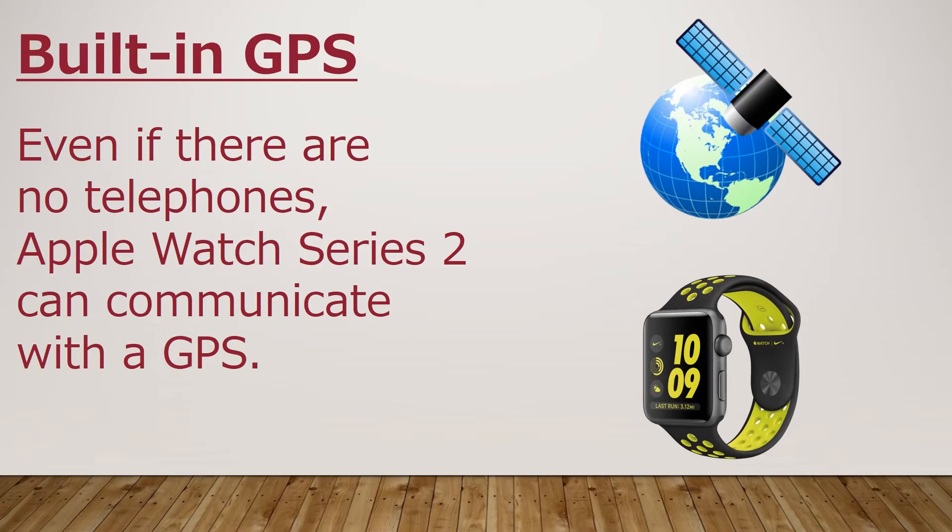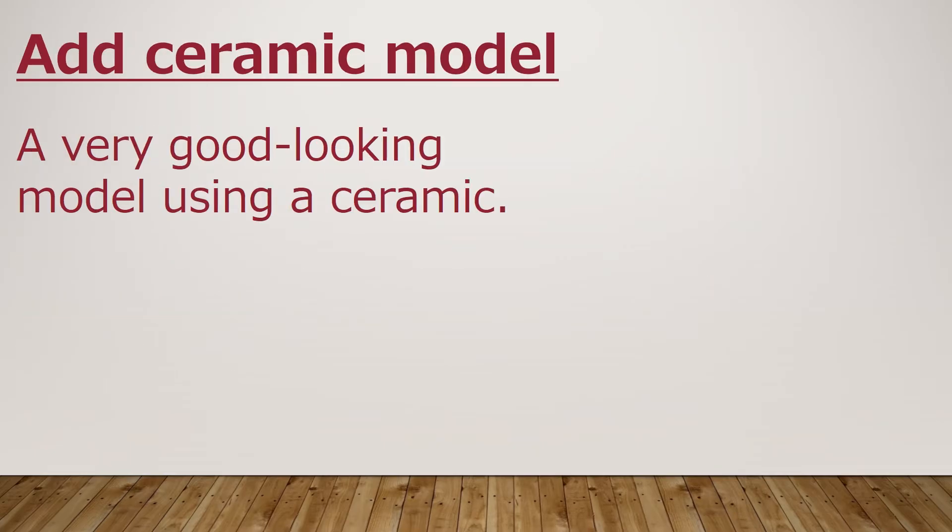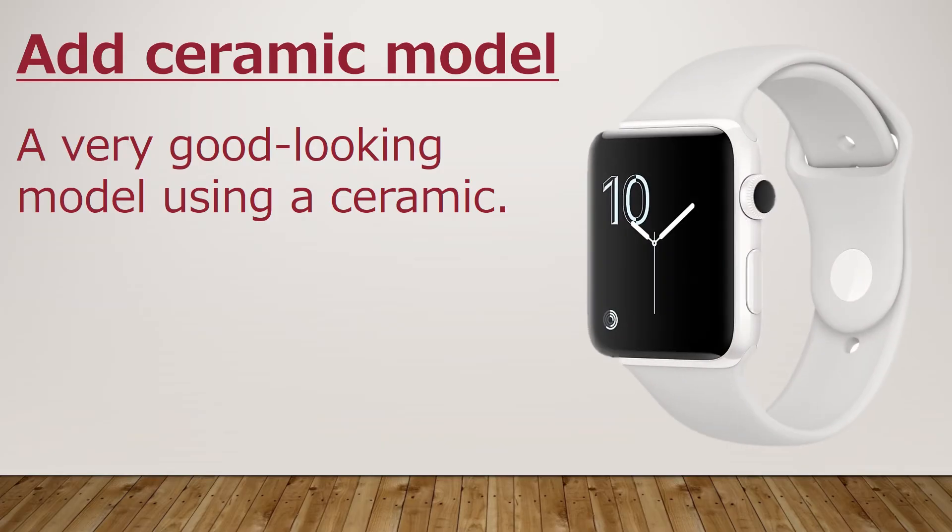Built-in GPS — even without a telephone, Apple Watch Series 2 can communicate with GPS. There is also a ceramic model, a very good-looking model using ceramic.